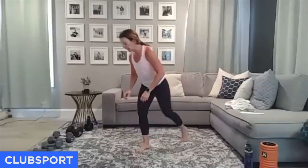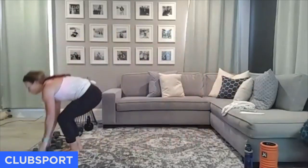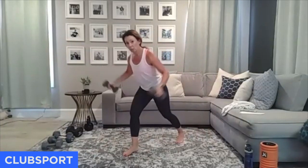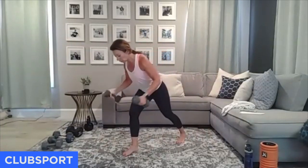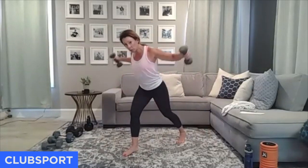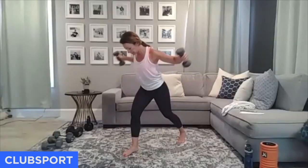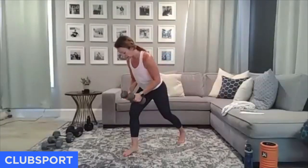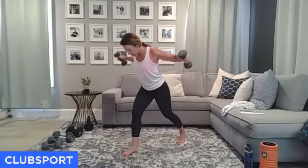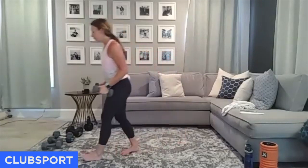Now grab that lighter set of weights or a band — reverse fly. Roll your shoulders down and back, stagger your stance. Chest is nice and lengthened, weight is square over that front heel, and lead with the backs of your hands and elbows. Squeeze at the very top — don't let them just drop all the way down, resist it down. Last five, last three, last one. Put your weights down, come on to the ground.